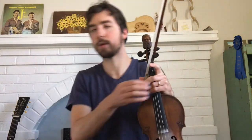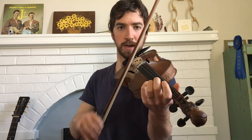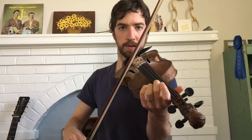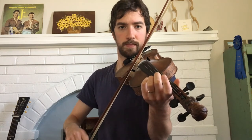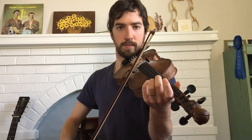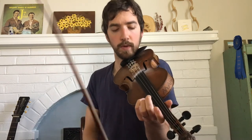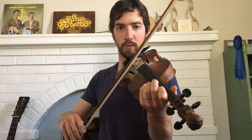60 BPM is basically the equivalent of seconds — one, two, three. Start out by using your open string to bow back and forth on each beat: a down bow on one beat, up bow on one beat. I'll keep the notes on Glory in the Meeting House the same way.